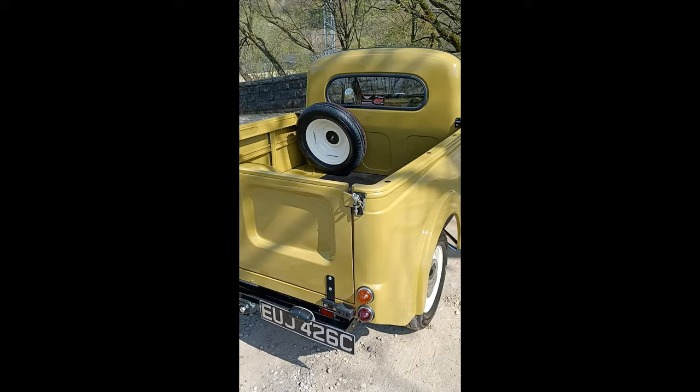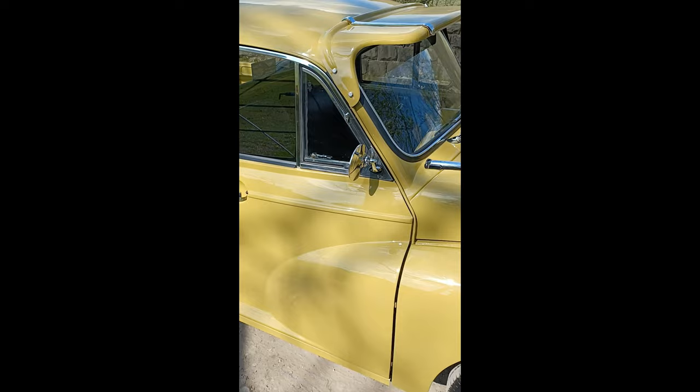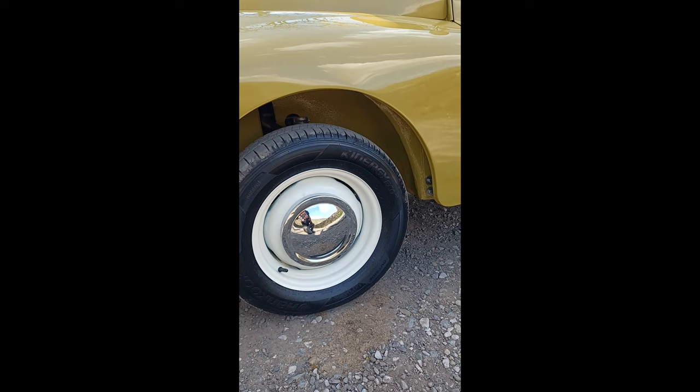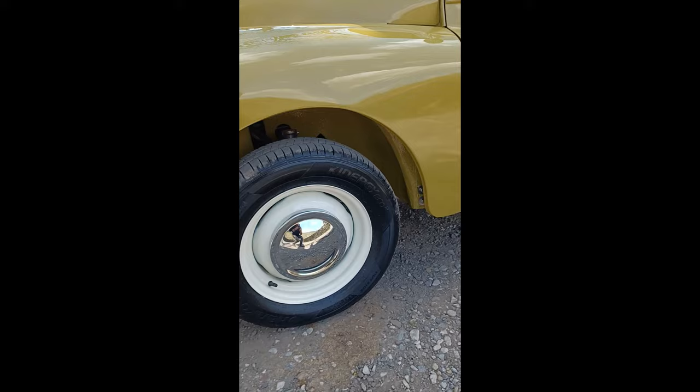The back body was remanufactured — as you can see, our fabricator has done an excellent job, as has our body man, because the paint work is absolutely superb. If you imagine a brand spanking new Morris Minor pickup coming out of the factory, this will probably be better. The underside has been stripped back to bare metal, repaired, treated with rust encapsulator, top coated, and then painted, so it's actually body coloured underneath.